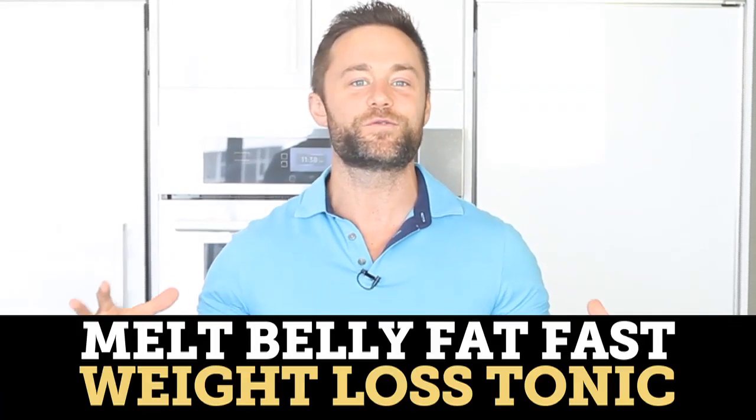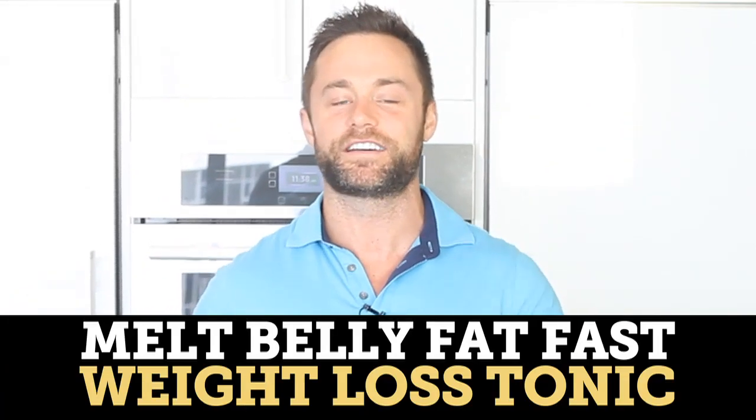In the next five minutes I'm going to show you how to melt belly fat fast with this amazing weight loss tonic that I absolutely love and I know you're going to love it as well. At the end of this video I'm going to be giving away a juicer to one lucky winner who left a comment on the blog last week. When you leave a comment it inspires everybody else in the community as well.